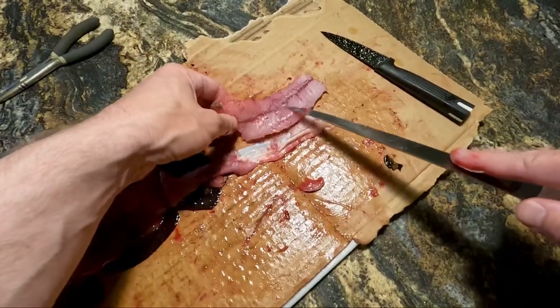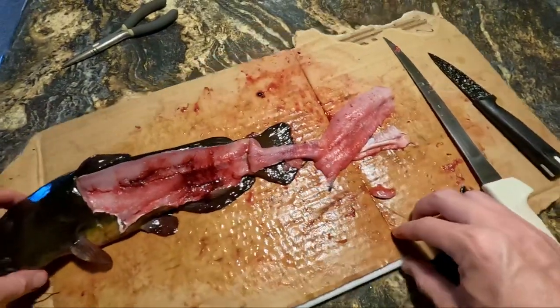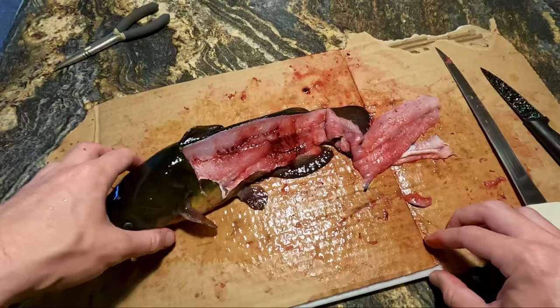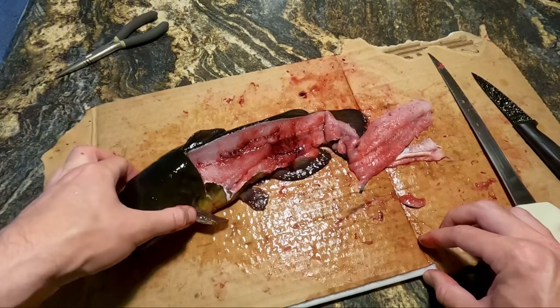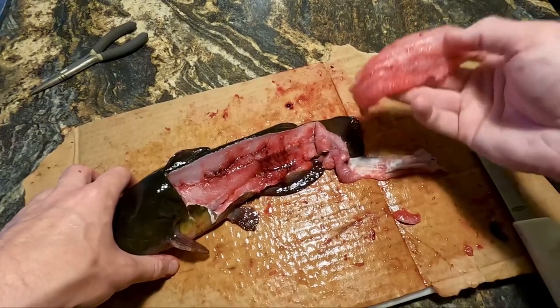Obviously you can go ahead and cut out some of that red meat and whatnot — that's going to be a little bit more of the fishy, muddy flavor. Then basically you go ahead and do the same thing on the opposite side and you have two pretty decent sized fillets.